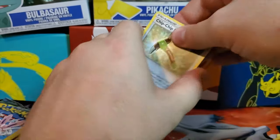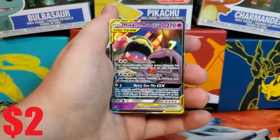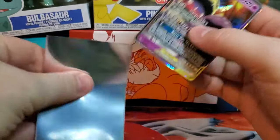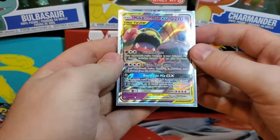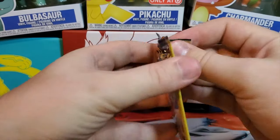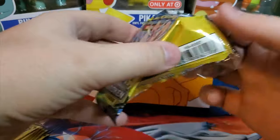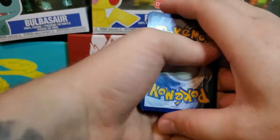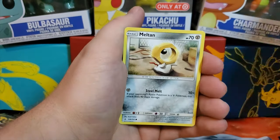We got a Chip Chip Ice Axe, Venonat — and oh, a GX! It's Muk and Alolan Muk! I wasn't ready for that — that is another GX, guys. I've pulled this card quite a few times but it's still a really cool card to add to the collection. I'll put the price up on screen — I know Muk & Alolan Muk might be worth a couple of dollars. Also pulled a Corsola, Rhyhorn, and a Meltan.